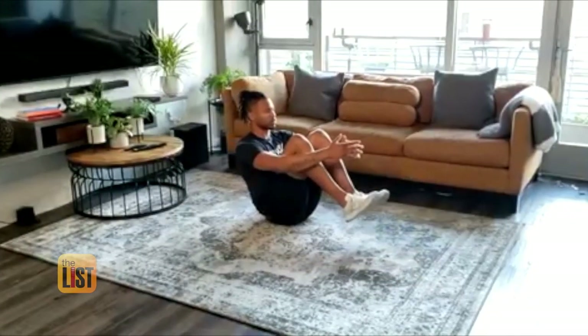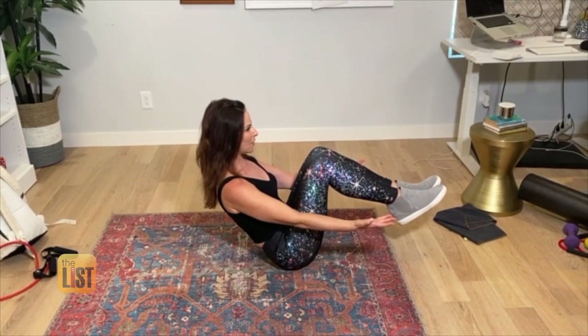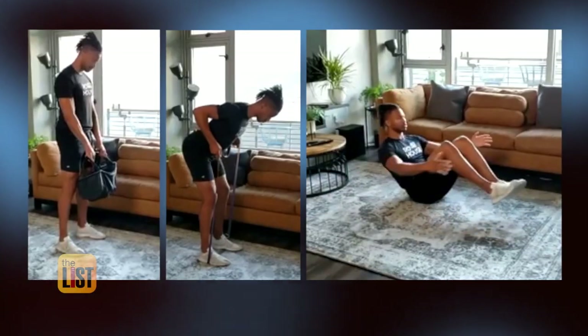Simply sit on the floor, raise your legs, arms out, then lift knees to your chest. Recommend usually three to five sets of 15 to 20 reps. We are paddling the pounds away with the rowing workout.